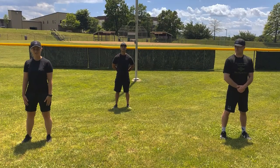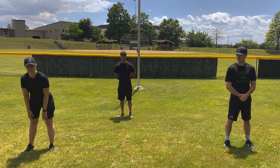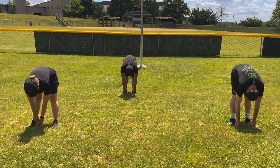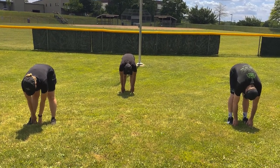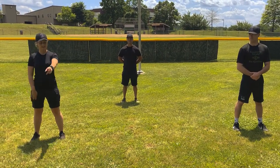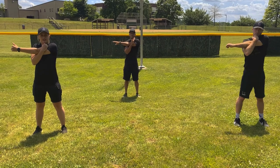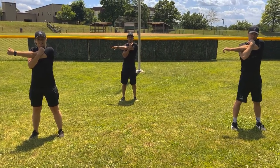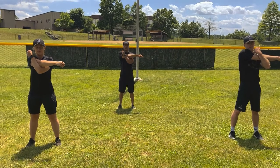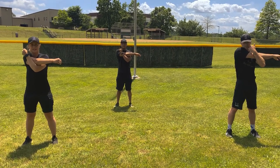Cool-down: the toe touch. Stand upright and try to touch the ground as low as you can, stretching the back of your legs. Hold it for 10 seconds. Let's go. 1, 2, 3, 4, 5, 6, 7, 8, 9, 10. We're going to do the other one. 1, 2, 3, 4, 5, 6, 7, 8, 9, 10.